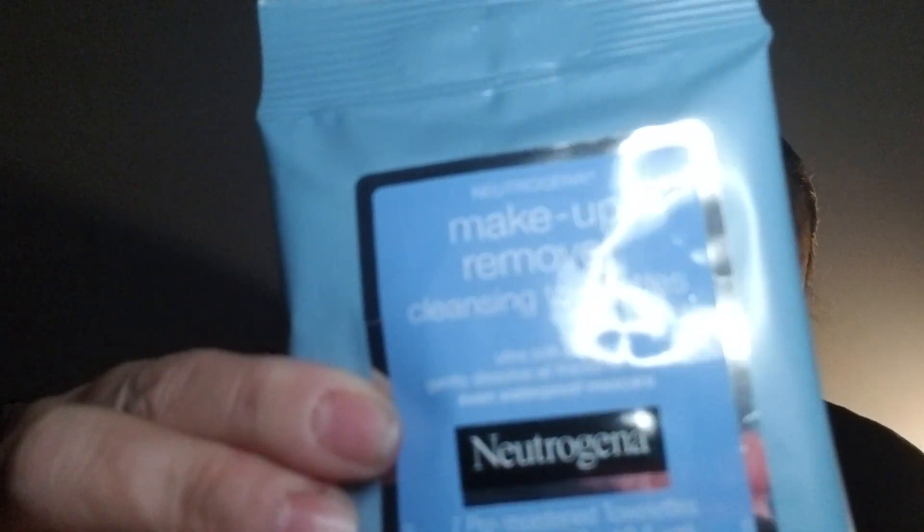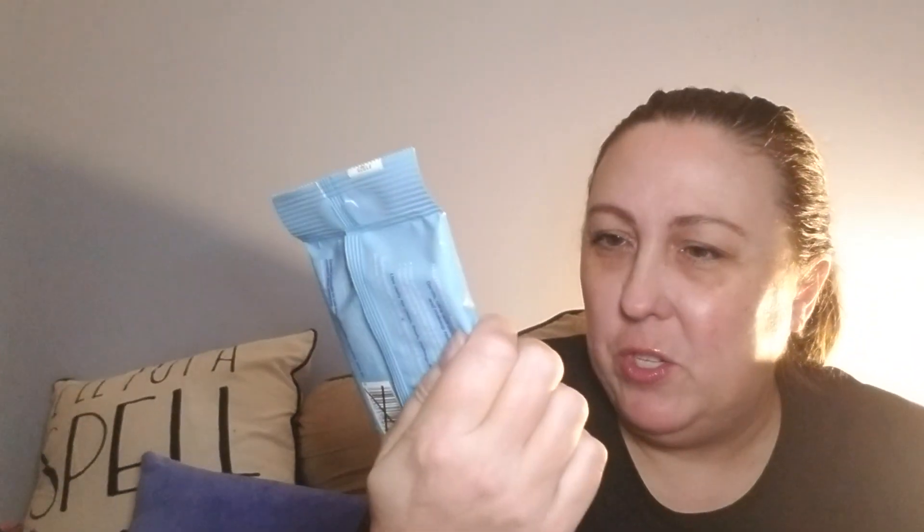Back to the Walmart box — there are Neutrogena makeup remover cleansing towelettes. It's a little basic pack with seven of them, but if I remember correctly these are pretty good-sized wipes, so it's a pretty good-sized package for only seven. Really glad to have that.